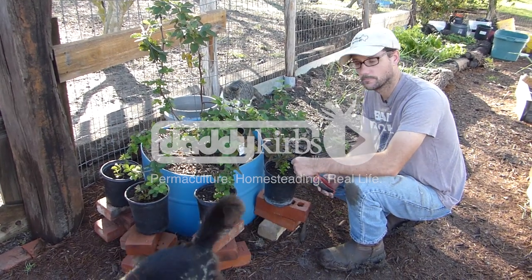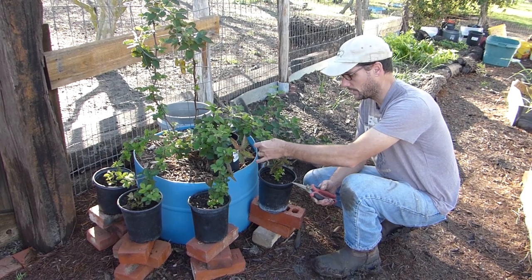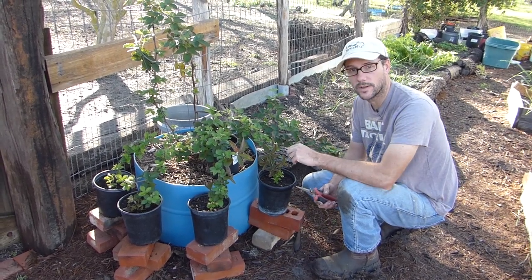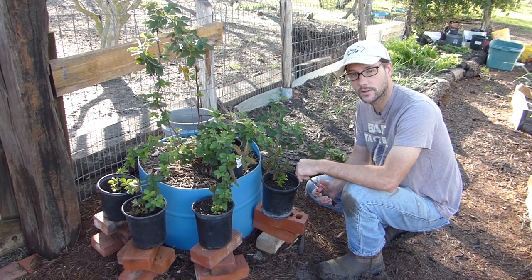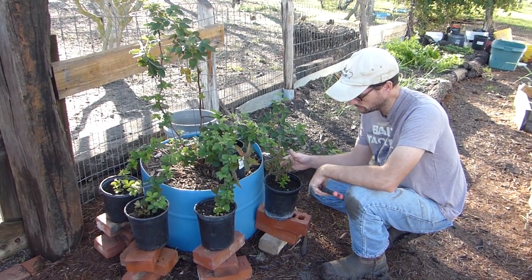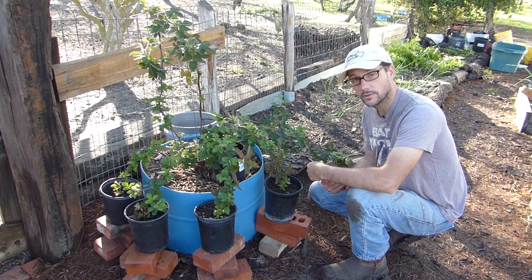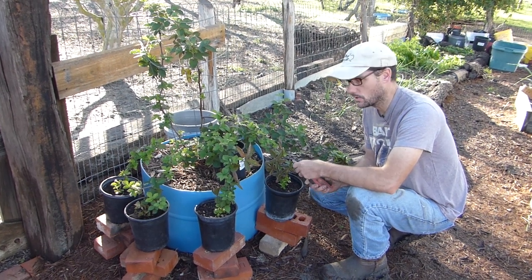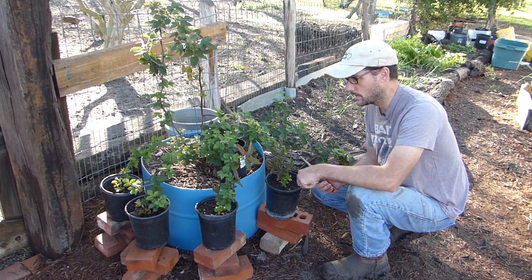Hi, welcome to Daddy Kirb's Garden. It is time to get these baby plants off of this mother plant. This is the blackberry that I planted a couple seasons ago, and then I took the tips by the suggestion of Gardening with Scarlet and also Kim from Callie Kim's channel. They both propagate berries this way.